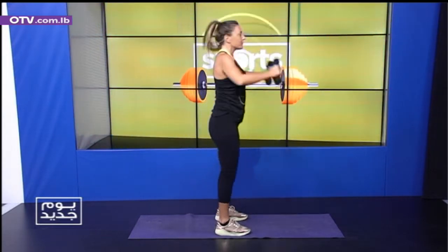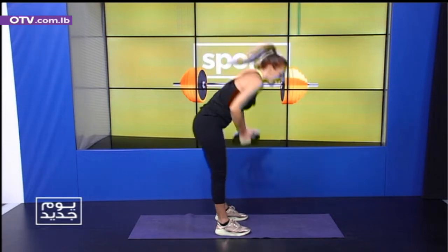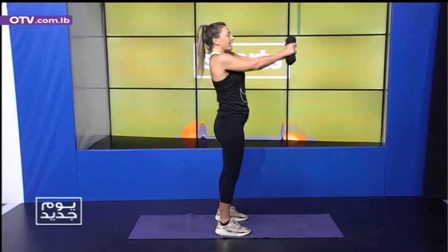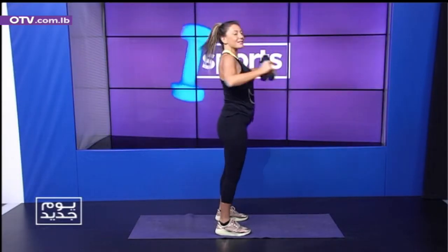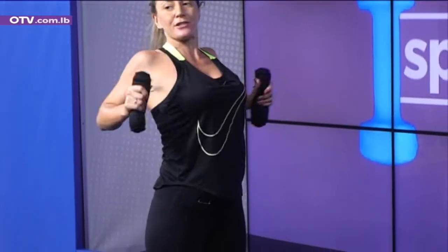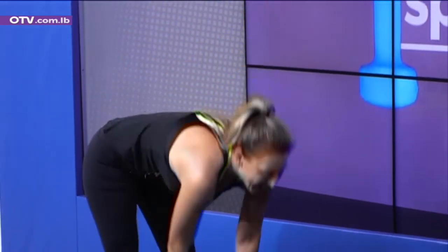We're going to work the chest. It looks like this — open, press, push. One, two, three. Inhale. Exhale. Let's go. Four and down. Five, push. Breathing with me. Stretch your muscles, long muscles. And back. Excellent. Seven.